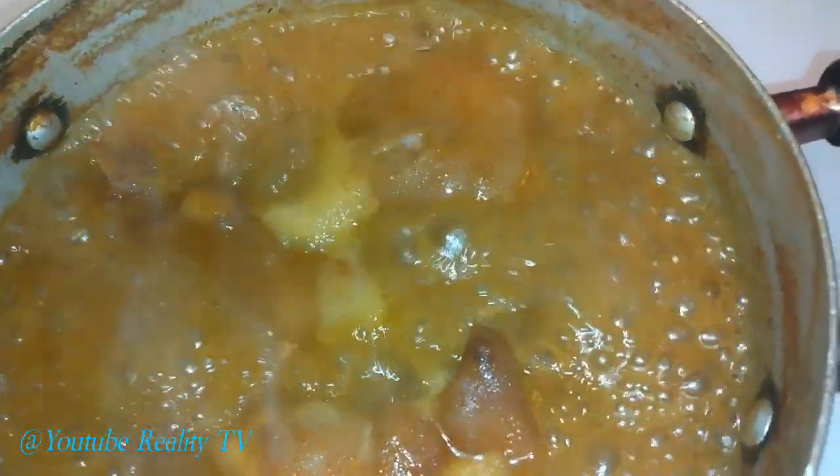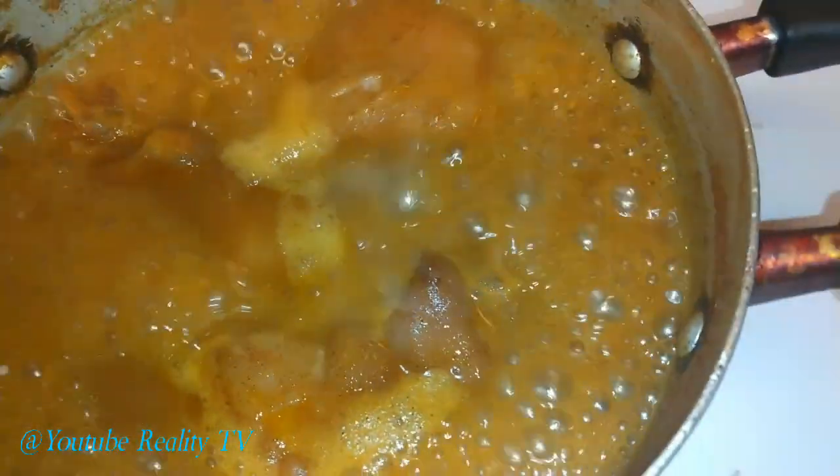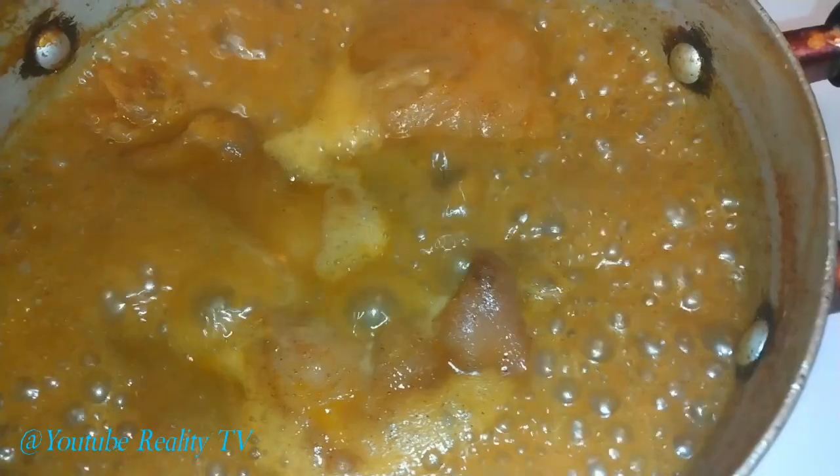Now I just dropped my whole pig feet in some hot boiling water, added some vinegar, my Tony Chachere's, onion powder, garlic powder, Accent, red pepper, black pepper, a little bit of smoked paprika.